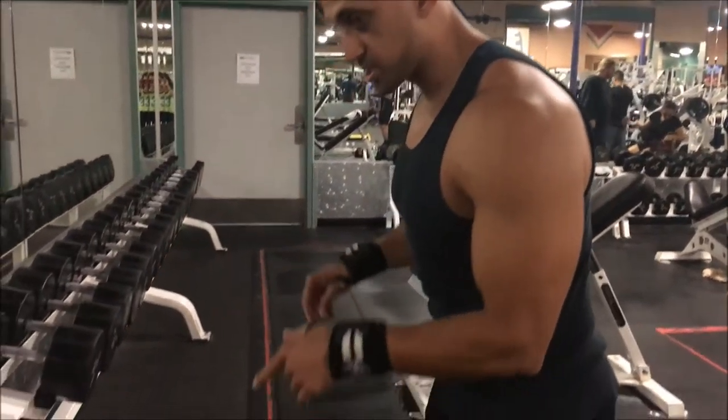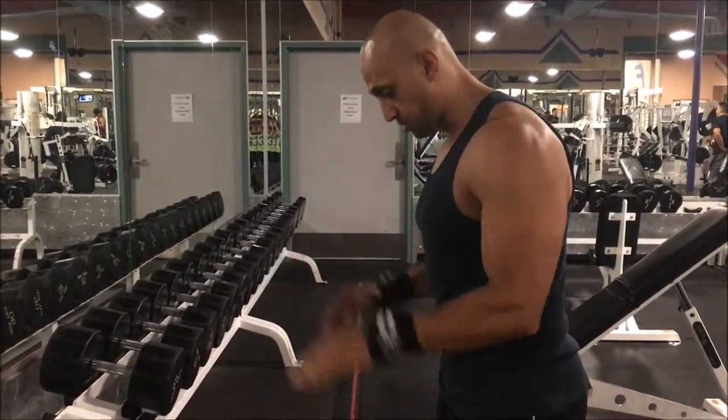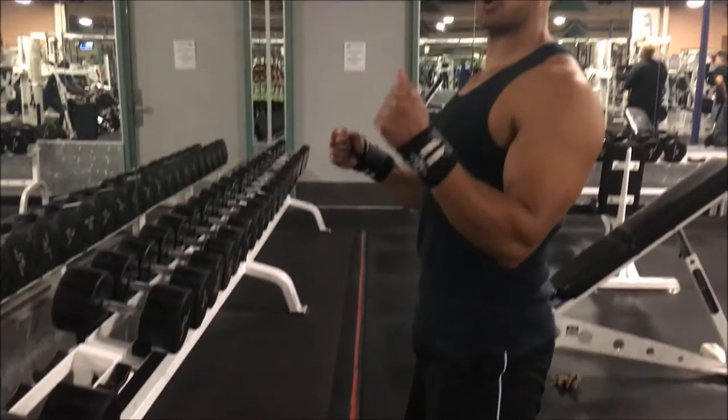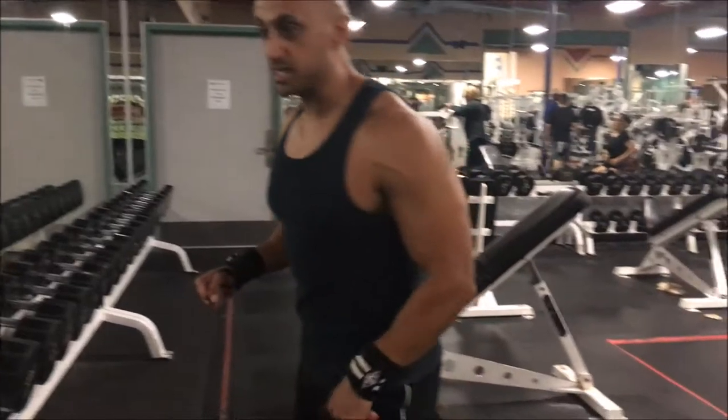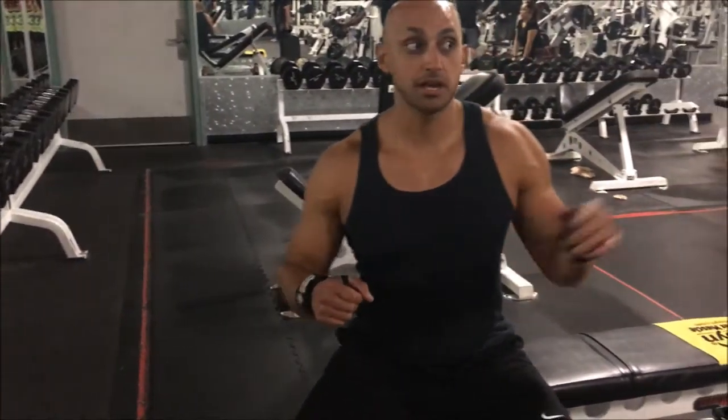The first thing we want to do is grab some weights. We're gonna grab some weights and throw them on our quads, kick back, and as we go back we're gonna get stable on the bench. When you're doing a pushing movement like a bench press, you always want to keep your elbows tucked for shoulder safety.